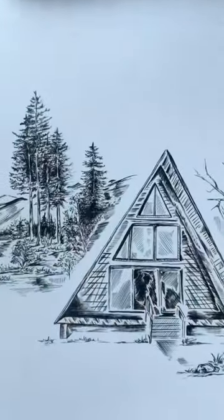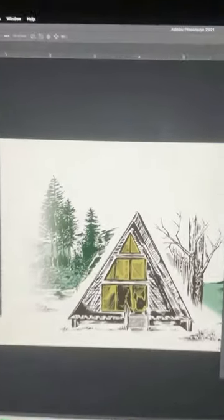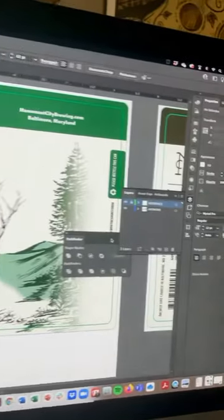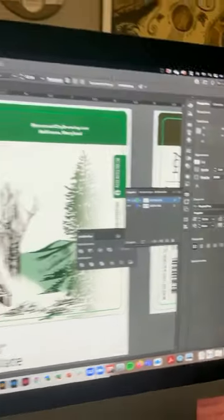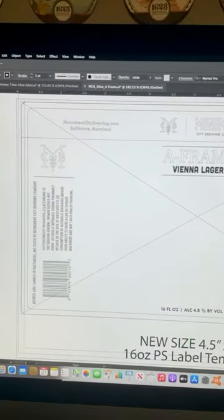Then I scan this illustration into the computer and digitize it. I add the color in layers underneath the ink, then do some graphic design magic in Adobe Illustrator — with layers, die lines, bleeds, all that good stuff.